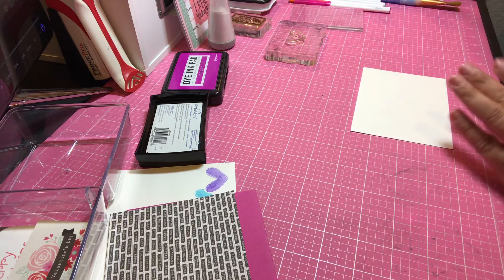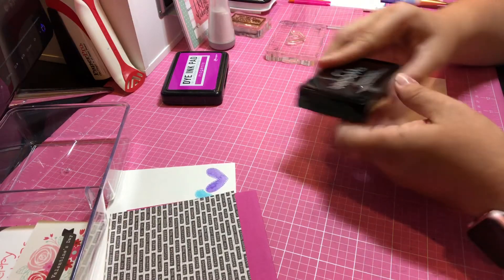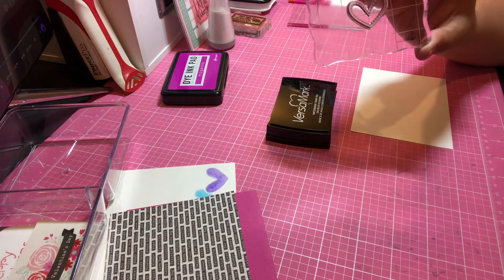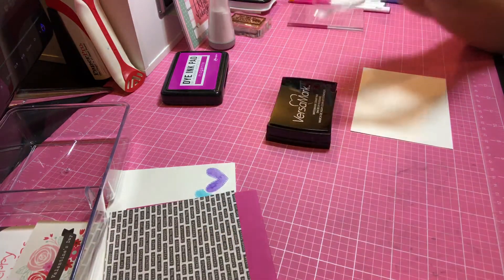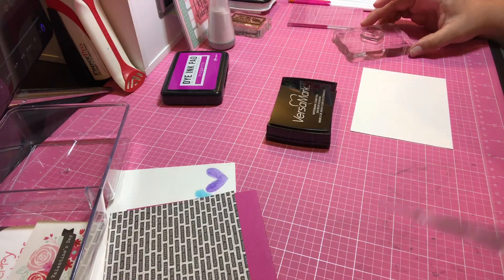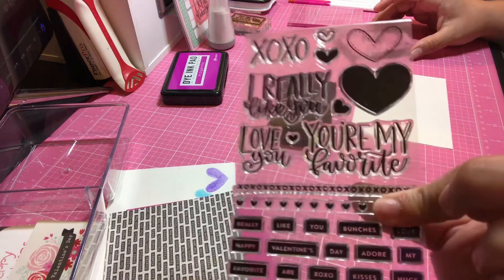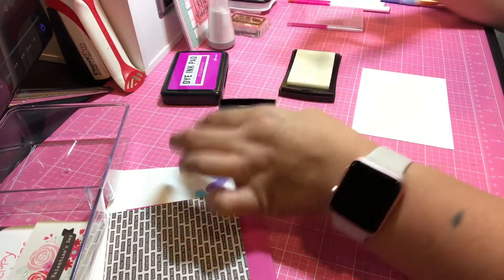We're going to be using Versamark and the Open Heart from that Simon Says Stamp kit. And that kit is called Really Like You — not the kit, I'm sorry, the stamp set. So let's get our heart.